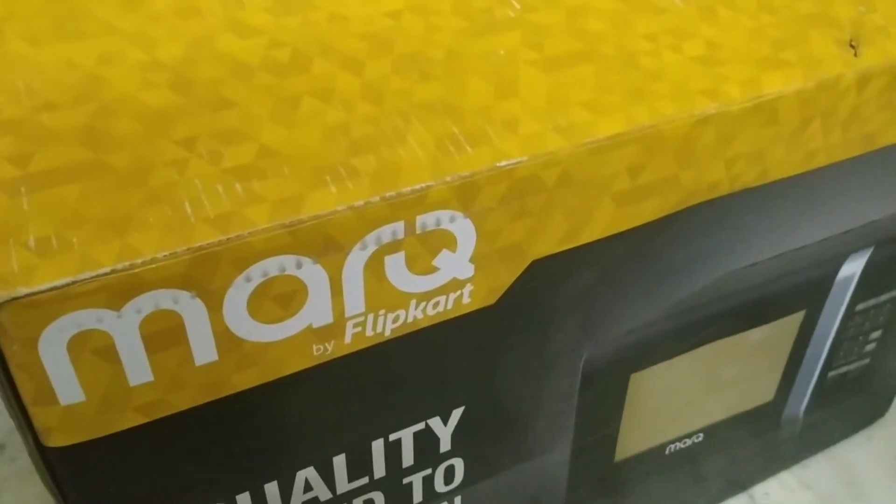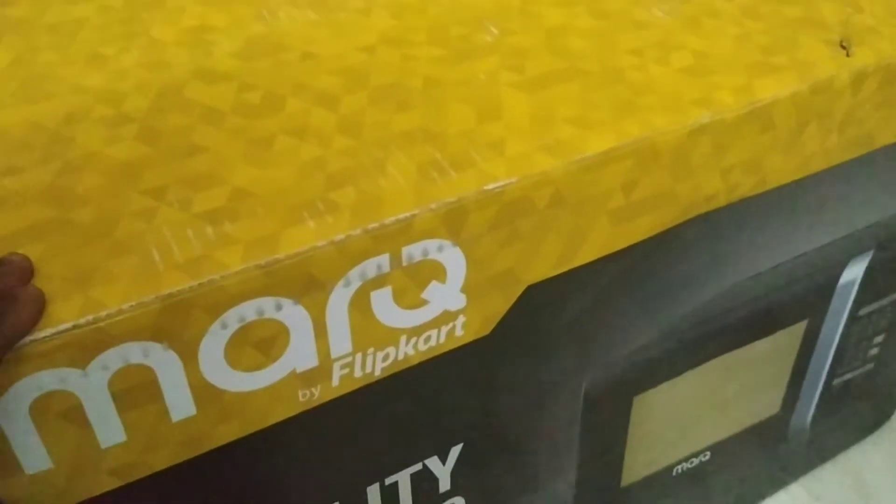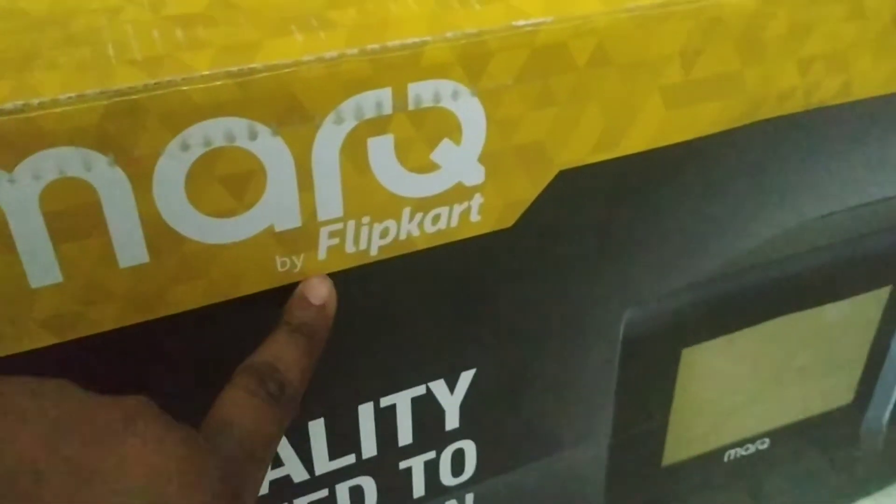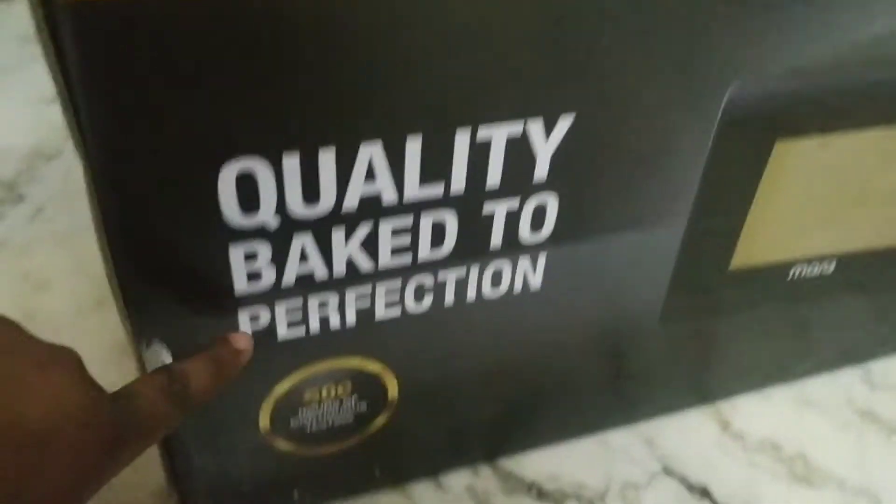Hello guys, welcome back to my YouTube channel. Today I am going to be unboxing a microwave which is from Marku by Flipkart. This microwave has been tested for 600 hours.